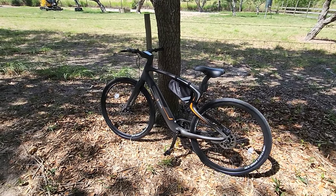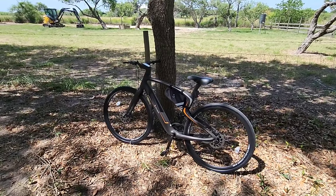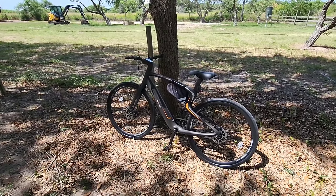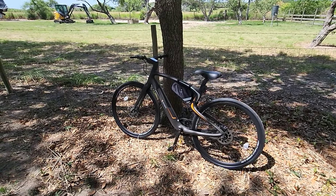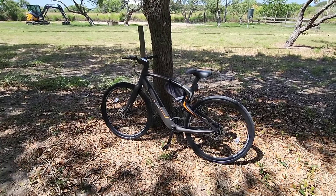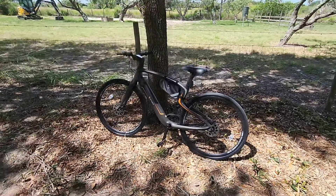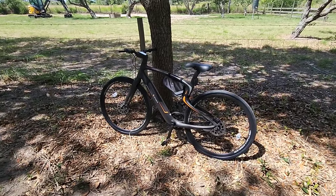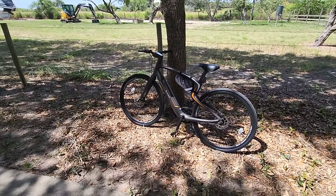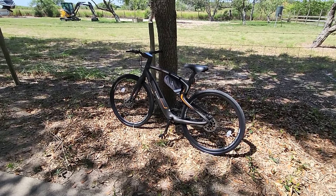I highly recommend visiting their website if you're interested. The key differentiation between this and a typical e-bike is probably the biggest one: weight. Carbon fiber really reduces the weight of this bike. A 30-pound e-bike is almost unheard of unless you're paying $5,000 to $8,000. For this thing to weigh 30 pounds and give you all the technology baked in — you don't need to add anything — it's all built into one platform.